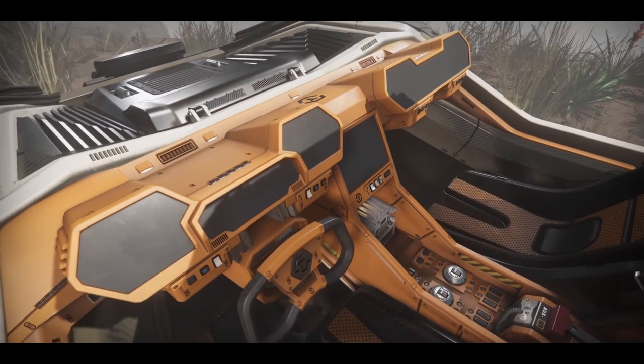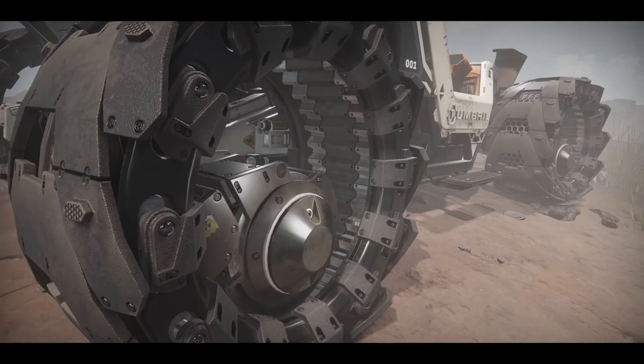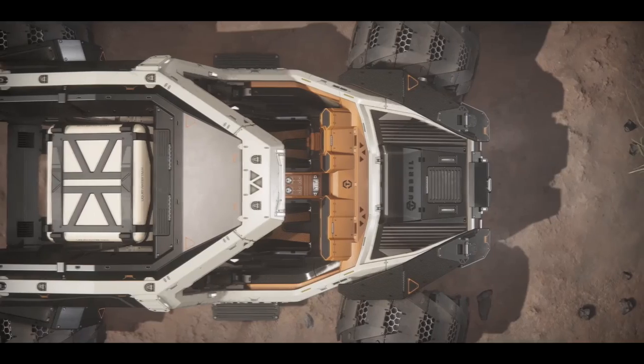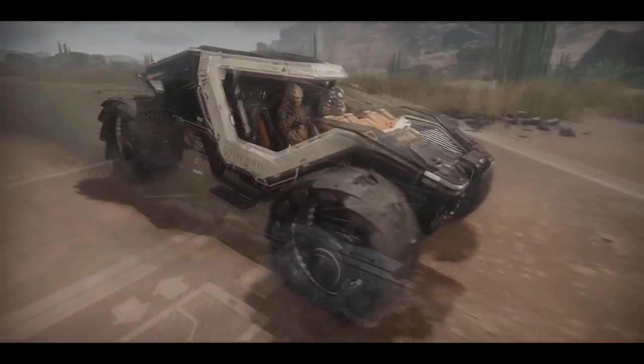Hey guys, Demoman here with another video. That's right, today we're going to be taking a look at ground vehicles, going to be breaking them down, keep it nice and simple, and we're going to try and cover all of them in this one video.